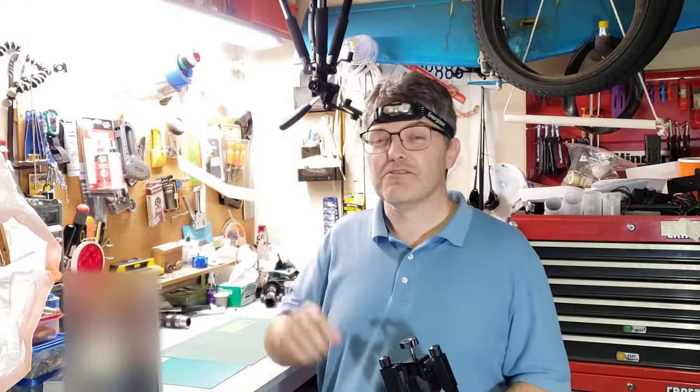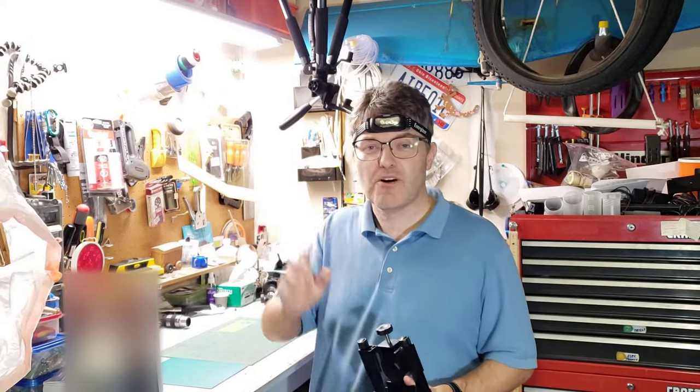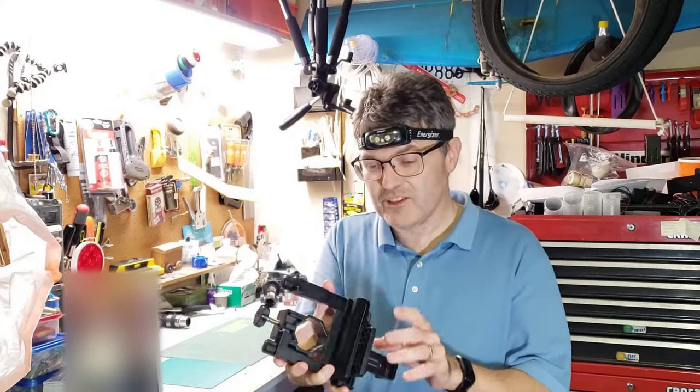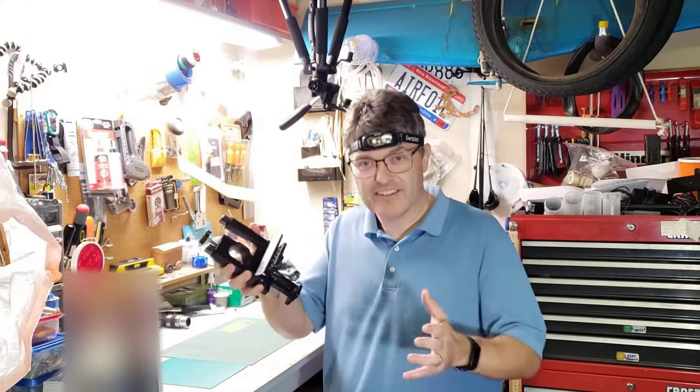Did you know that Orion makes three different smartphone adapters for telescopes? They are the SteadyPix EZ, the SteadyPix Quick, and the SteadyPix Pro. This chunky beast right here is the SteadyPix Pro version. This thing weighs in over a pound — it almost needs a license to carry. Not here in Texas, of course.